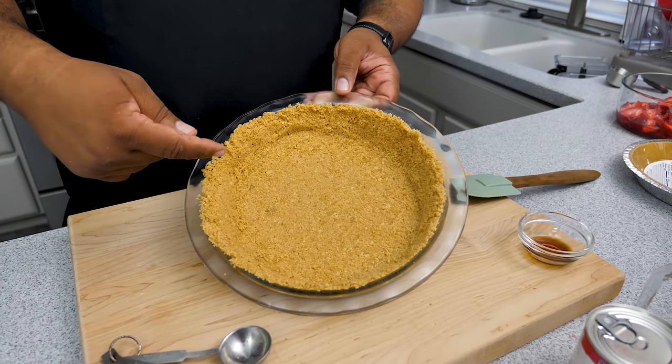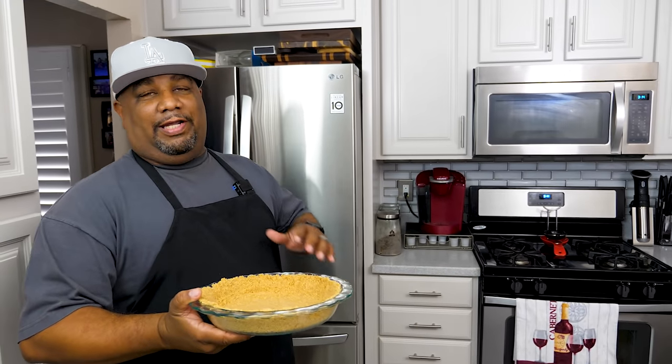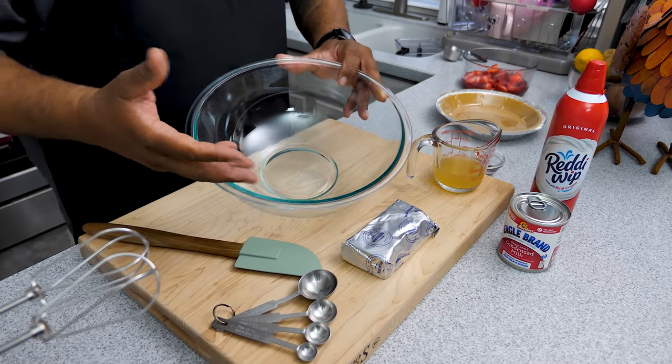Once your crust looks just like this, put it in the refrigerator for one hour to chill and set. While that's chilling, you go ahead and make the rest of the filling.